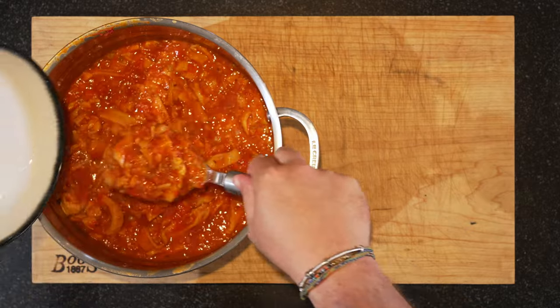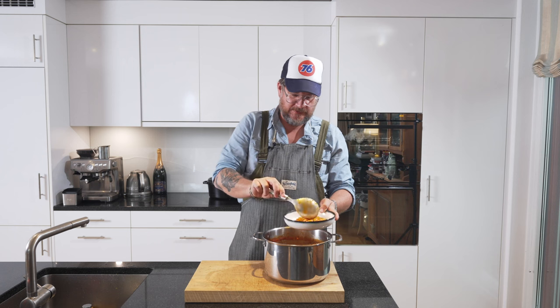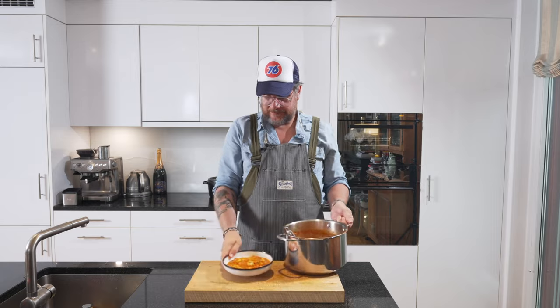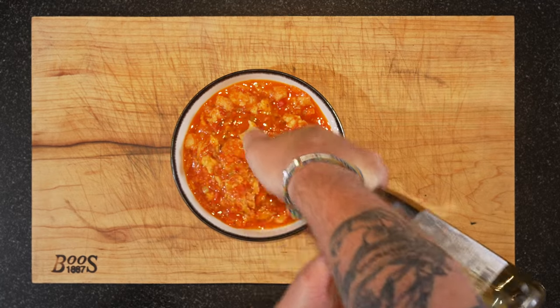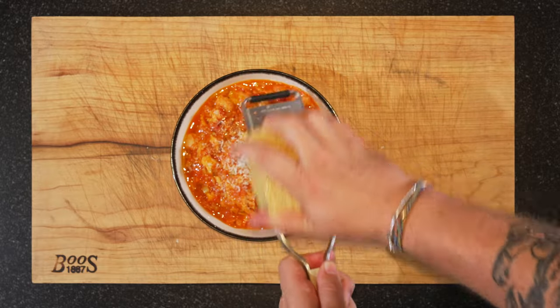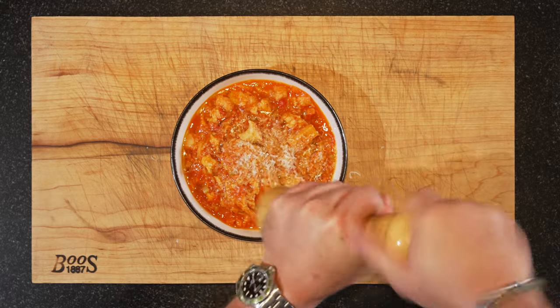Et voila — let's serve this up. We're going to eat this with just a slice of sourdough bread. And if you want to know how I make my sourdough bread, just have a look at that link — it's easy to find there. A little bit of olive oil, some more pecorino, and some black pepper. Let's dig in.